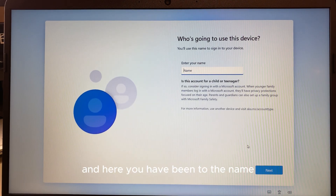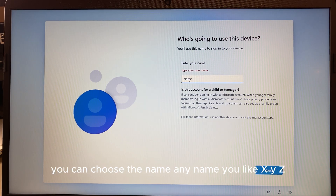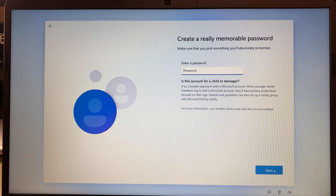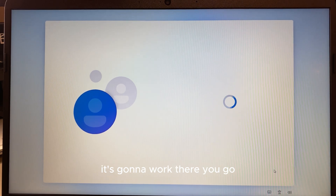Click 'I don't have internet', then click 'Continue with limited setup' — that's exactly what we want. On the next screen, enter a name for the account — you can't skip this part, just enter any name you like. You don't have to enter a password; if you want to you can, otherwise just click Next and it will work.